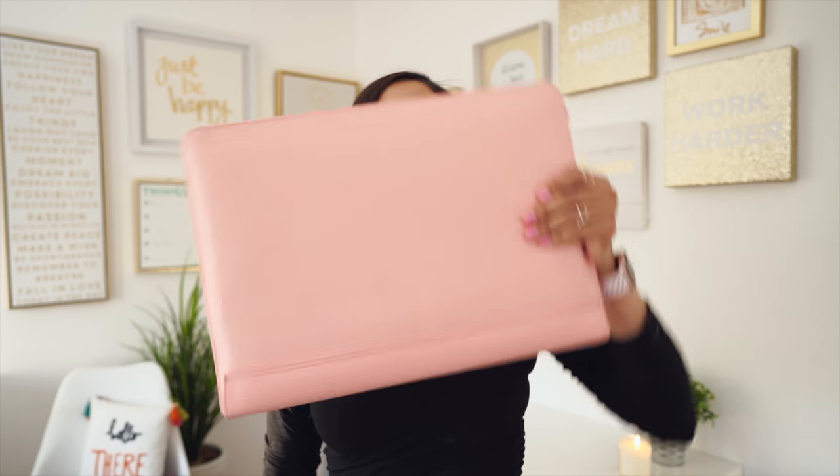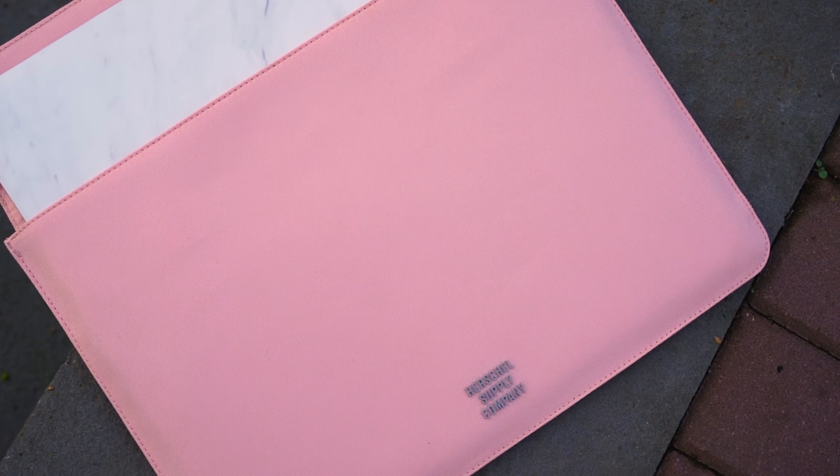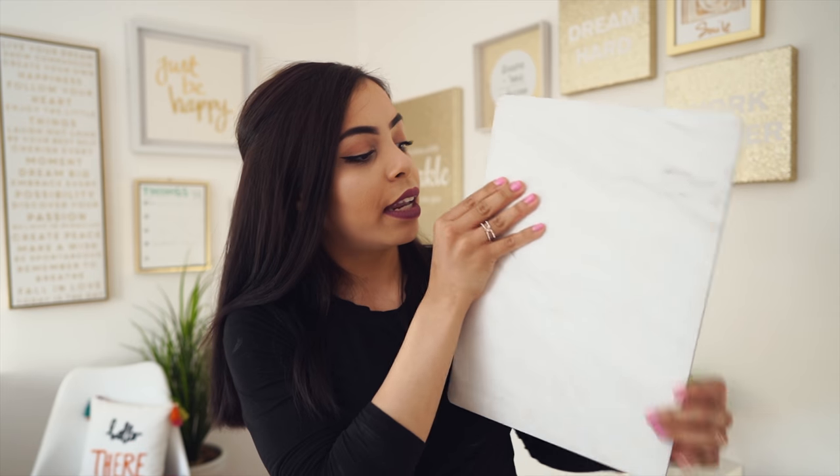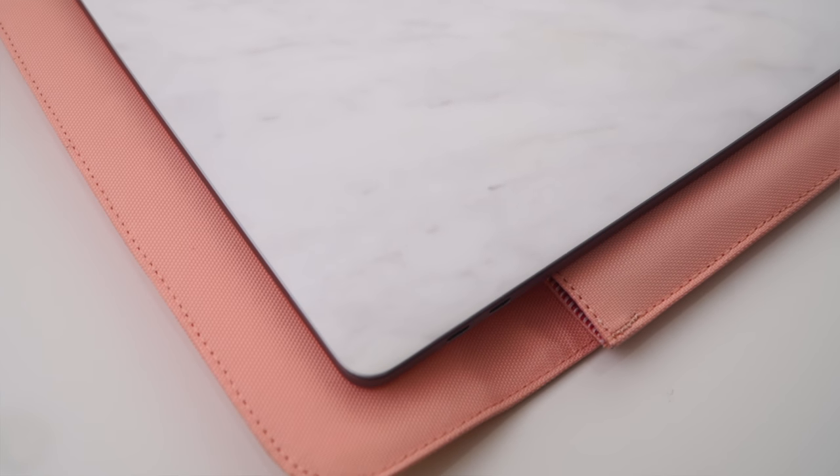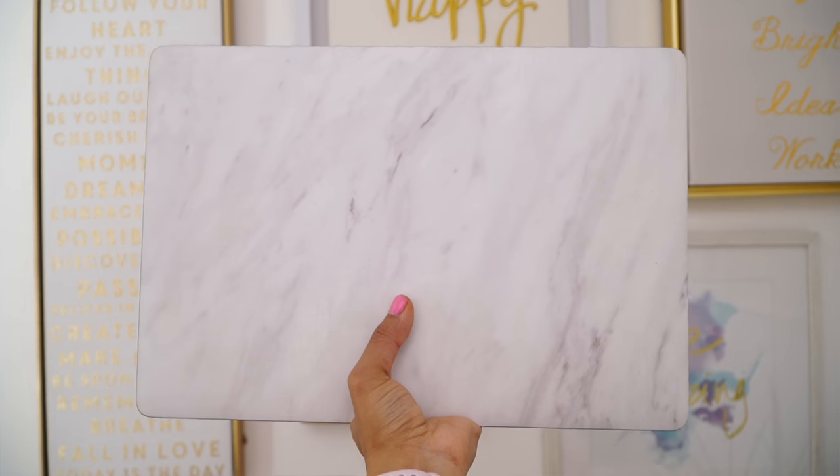The first item in my bag — and also the most important thing in here — is my MacBook Pro. I have it in this beautiful pink Herschel sleeve, and here it is covered in a white marble dbrand skin. I genuinely love the way this skin makes my MacBook look. It adds a unique touch and makes it stand out from the rest of the boring MacBook Pros. I even have it on the trackpad on the inside.